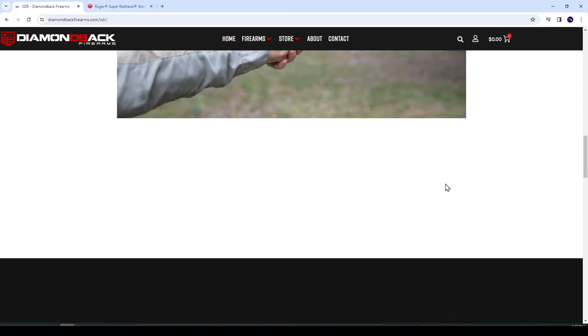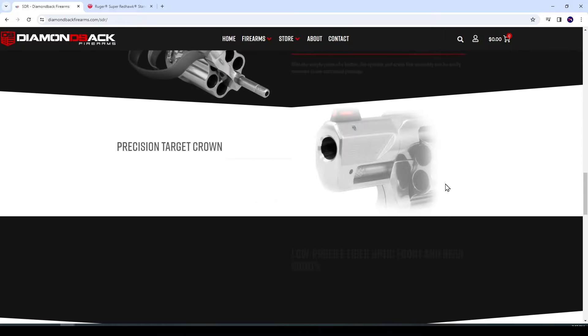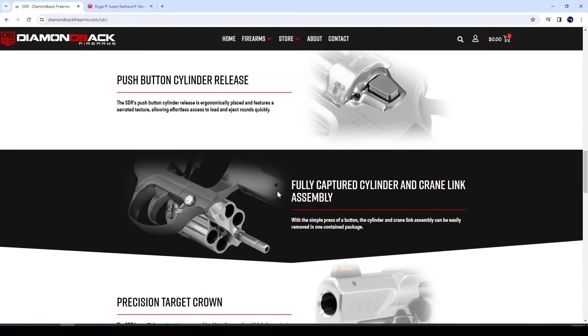Check this out — fully captured cylinder and crane link assembly, which can be taken out with the mere press of a button. No screw to take out, no little spring to possibly lose. That's kind of neat. I wonder if this is kind of foreshadowing — will there be a 9mm conversion cylinder in the future? That'd be kind of cool.